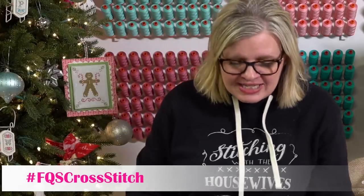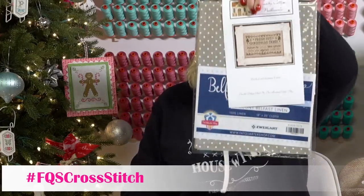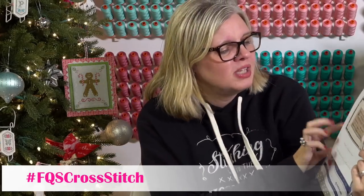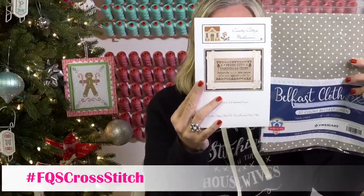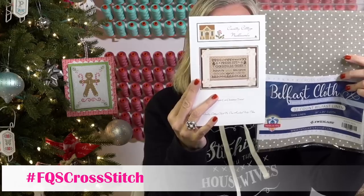For new stuff — Country Cottage Needleworks just came out with a Fresh Cut Christmas Tree pattern. It's got a lot of text, names of trees, and it's really cute. She has it stitched on Belfast linen 32 count. We're doing kits on that — it might be next week.